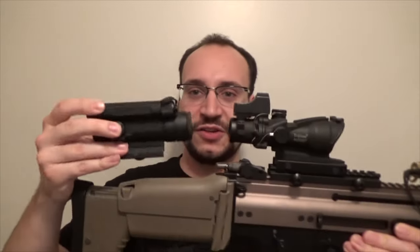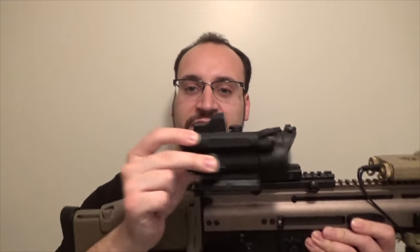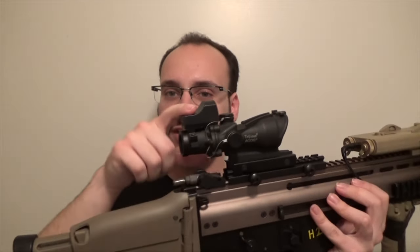You can see how small this thing is — compared to this Aimpoint Comp M4 replica, they're about the same size. I don't have the weight off the top of my head but it's about the same, really, even with the small doctor optic, which I'll get to in a moment.